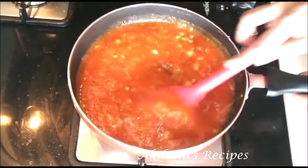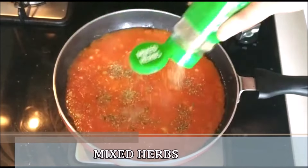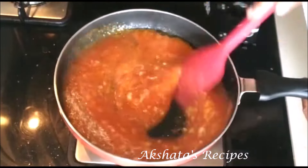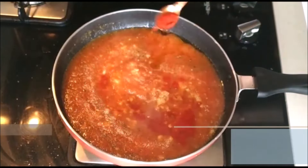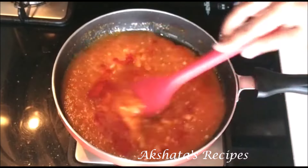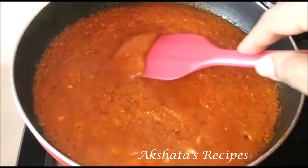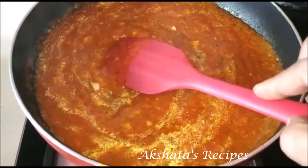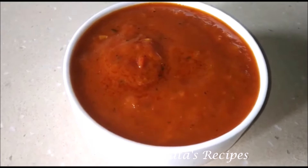My flame is between medium and high because we want a thick sauce — keep stirring. Now we're going to flavor it with some mixed Italian herbs, about a teaspoon, or two teaspoons if you want it stronger. We're also going to add some color — one teaspoon of paprika or Kashmiri red chili powder. We don't want the spiciness, we just want that beautiful red color. Stir everything well together, then cover and cook for about five minutes. After five minutes our sauce is all ready — let it cool down, transfer to a bottle, and store in your refrigerator. Look at that beautiful color — you can use it for your pastas or pizza.